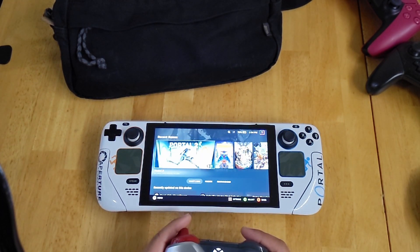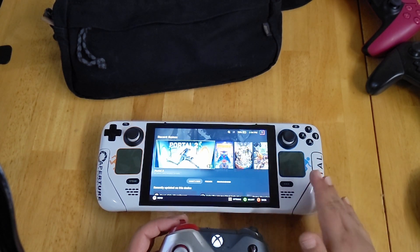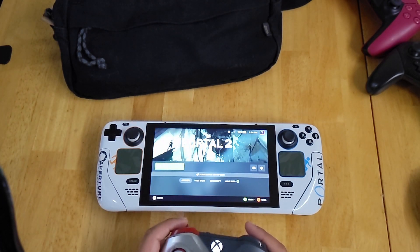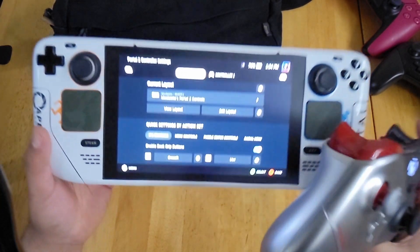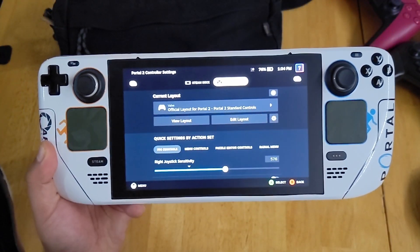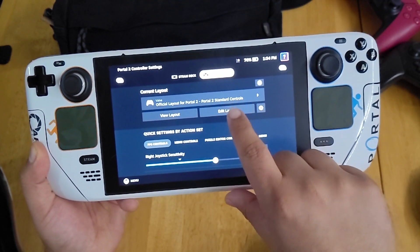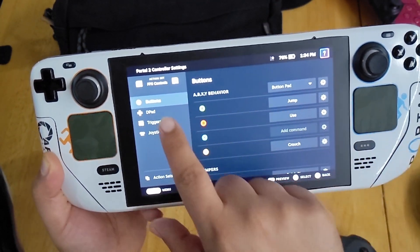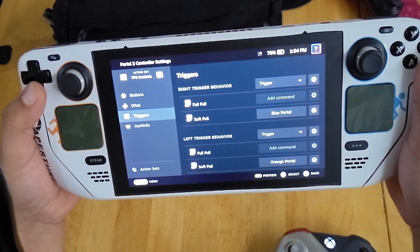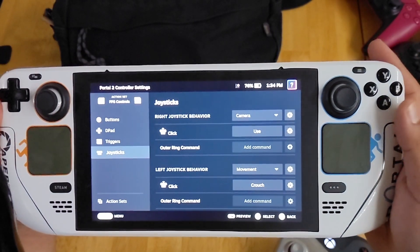One of the cool things here is that just like the Steam Deck controls, any controller you connect to it is fully customizable. If I go to my Portal 2 controller settings and select Controller 1, I can edit the controls for the Xbox controller. If I go to Edit Layout, you'll see I have access to all my buttons, D-pad, triggers, and joysticks — all fully customizable, just like the Steam Deck controls.